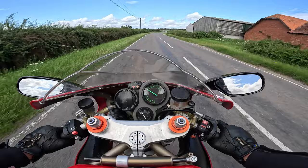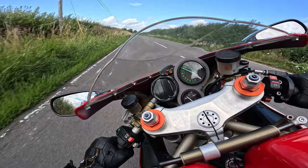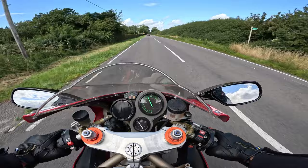Even just mooching along here, flipping it from side to side, it's a very planted, stable bike — it's not bucking me around at all. And you've just got that glorious roar from the air box, those big twin cylinders just firing away.